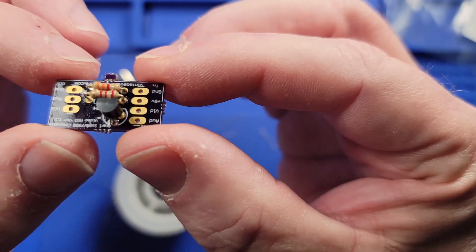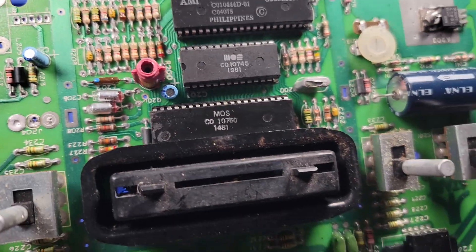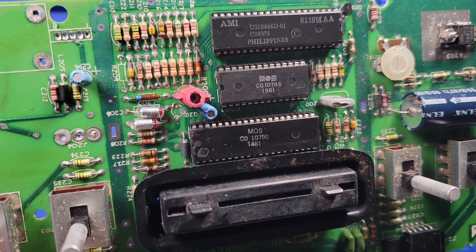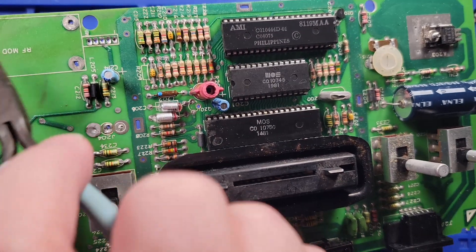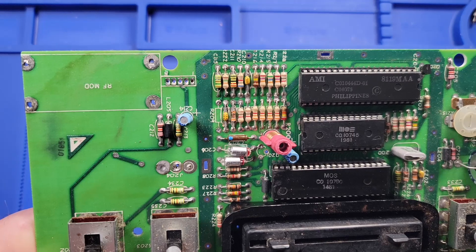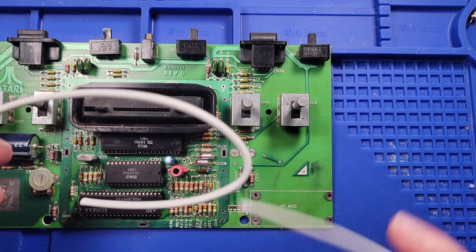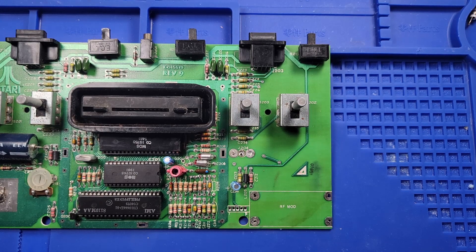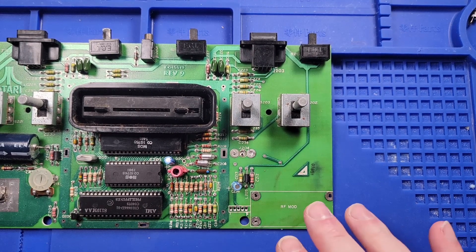One thing I had to do beforehand was remove Q201 — which may be called Q202 on your Atari depending on the model — located right here. I also had to remove the RF modulator, which is a pain but you can get it off. Now we just have to run our wires. I'm going to use some ribbon cable instead of the included cable, place my mod chip right here, and run all my cables to it.